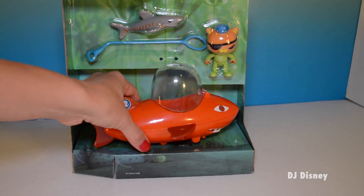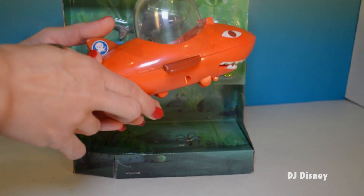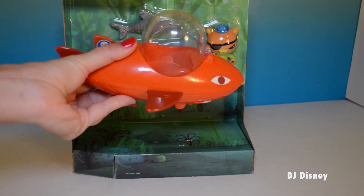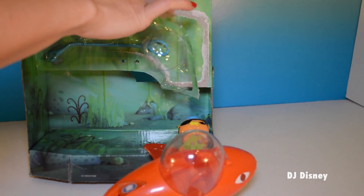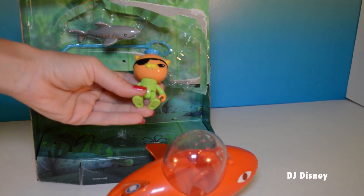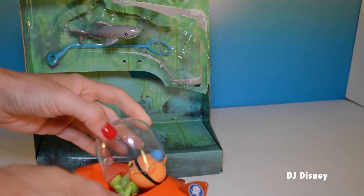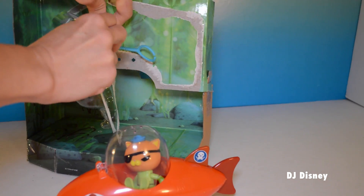Here's the Goopy. It opens so nicely — it's a very neat ship. Look at this, it opens up. Here's Kwasi, and he fits right in.